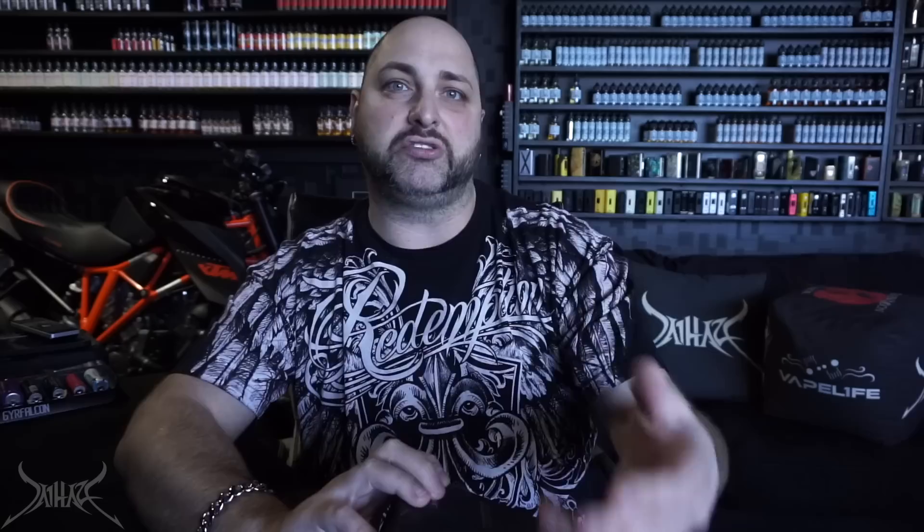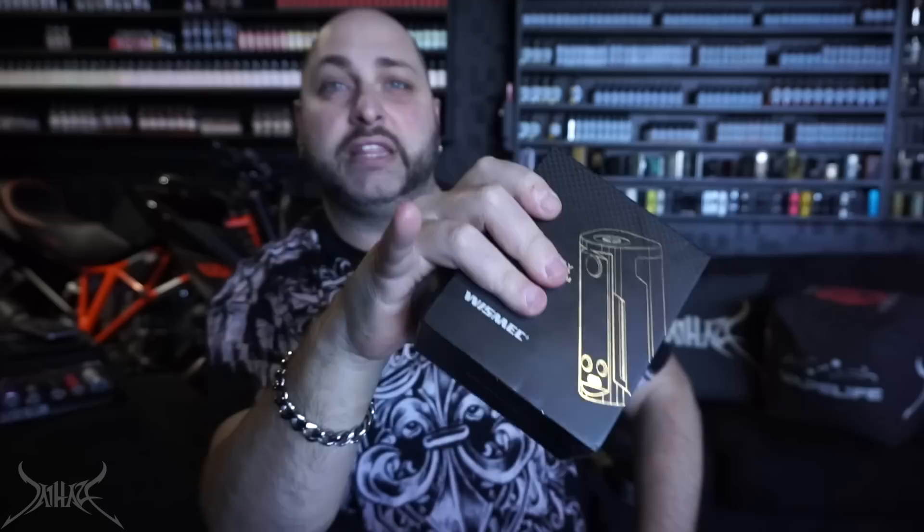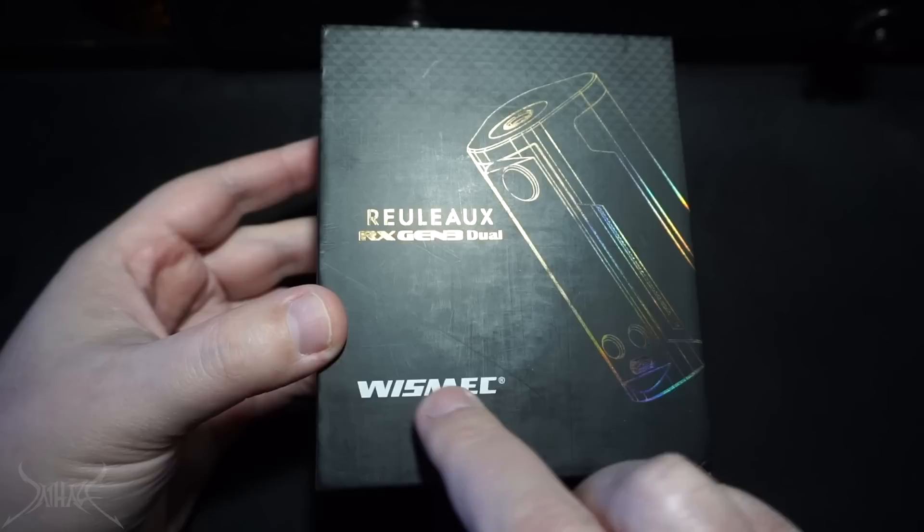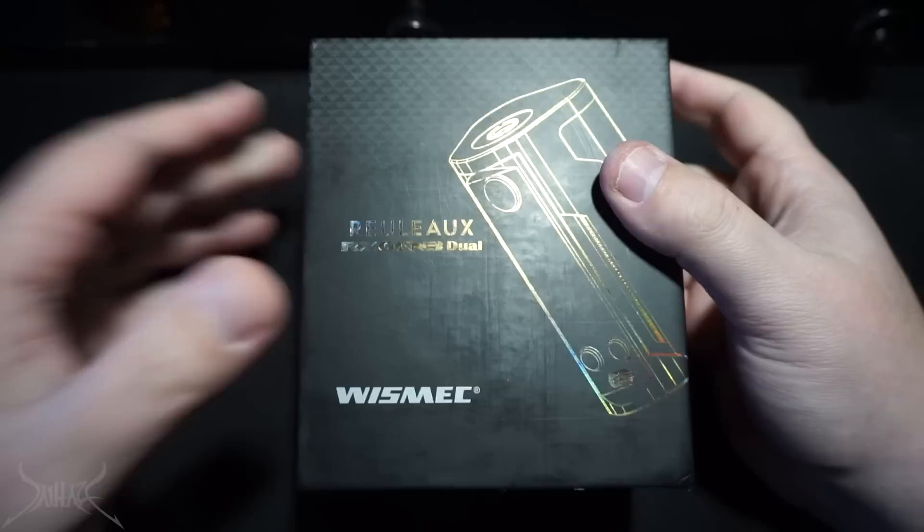There was just an immense amount of issues where people had 510s flying out. What we're going to be talking about today — it's really not a whole lot to go over, and I'm not going to go over the menu just because it's the exact same situation as the Gen 3, just with dual battery. For those of you who don't know, Wismec is the same company that owns Joytech and Eleaf. I figure I'd just drop a little bit of knowledge on you. Without further ado, let's flip it — Wismec Relio RX Gen 3 Dual.